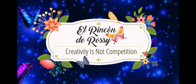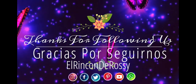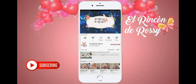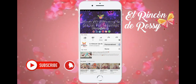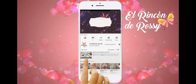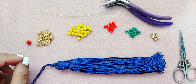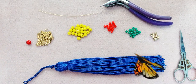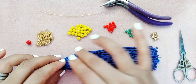Hola chicas y chicos, ¿cómo están? Bienvenidos sean todos a una entrega más del Rincón del Rosa. Hoy quiero traerles este hermoso video de cómo decorar una borla en cristales y mostacillas.